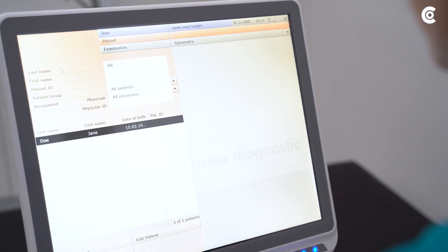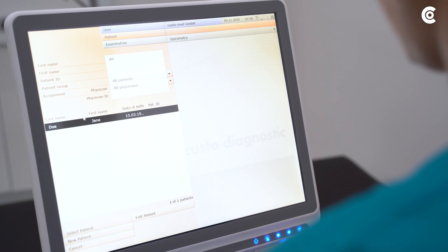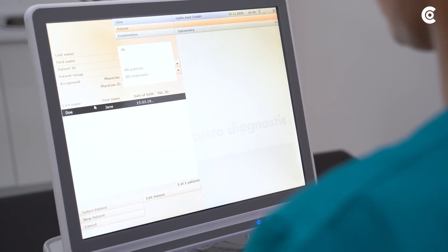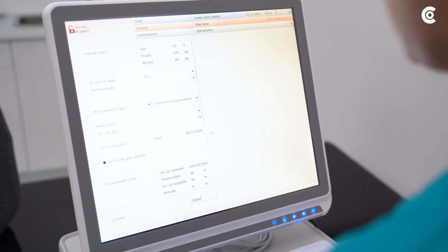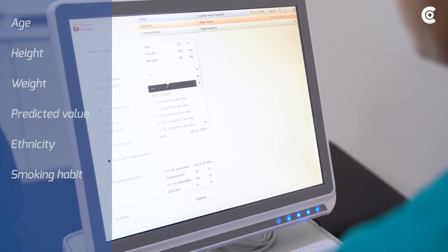Before starting the measurement, enter the ambient conditions and the patient data in the software. Either use existing data or type in the required information now. Verify that all patient data are correct.